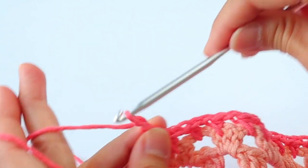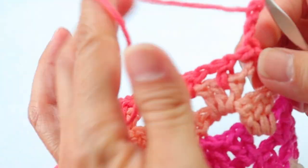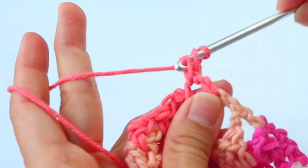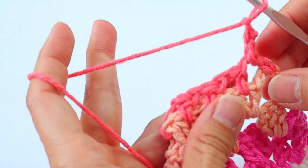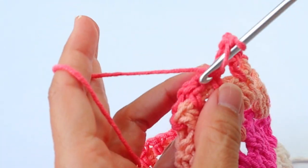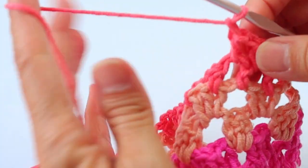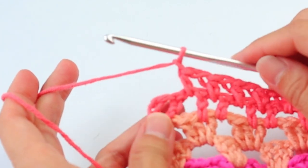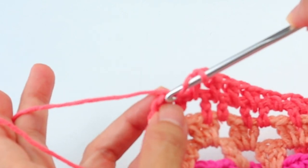Chain three, turn. Continue with the half doubles starting in that first space — chain one, then a half double into the next space, chain one, and a half double in the next space, chain one, and keep going across. At the end of that row of half doubles, do that chain one, then half double into the turning chain.